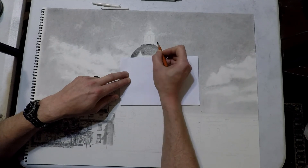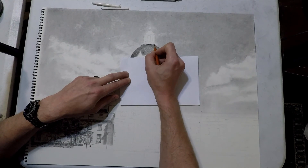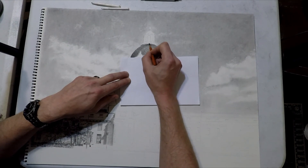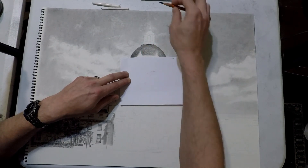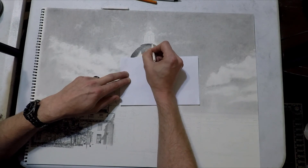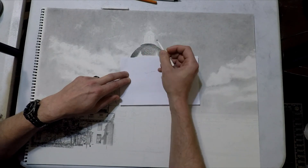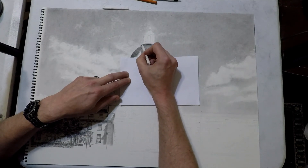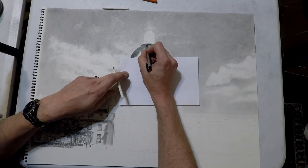We're going to jump from the dome to the very top part — I think of it as the top part of the cake, like a wedding cake. I'm putting in one line of shadow underneath here and then blending that out with a blending stump to create a separation between the top part of the dome and this little extra room up here — this little bell tower or whatever it is.